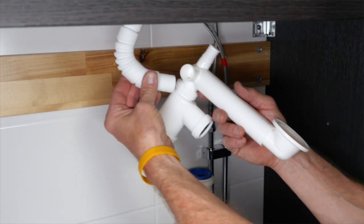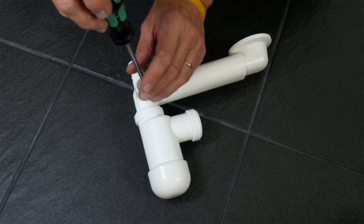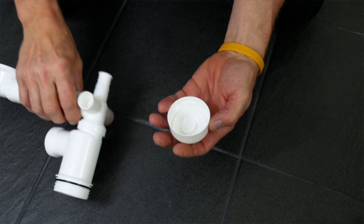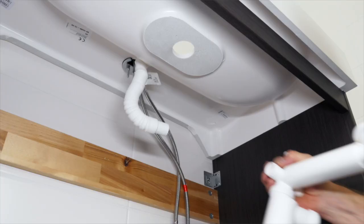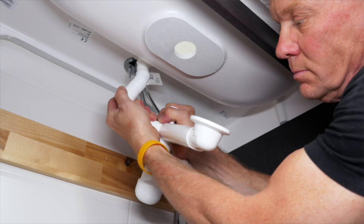Make the overflow opening on the water trap. This is easier to do while the trap is on the floor. Then connect the water trap to the overflow pipe following the assembly instructions.